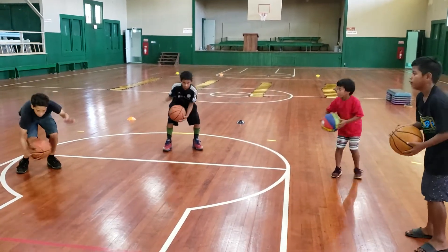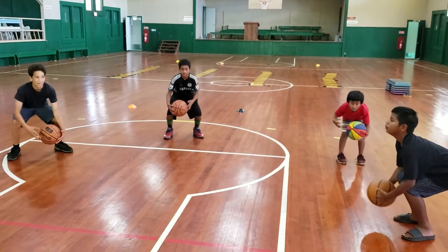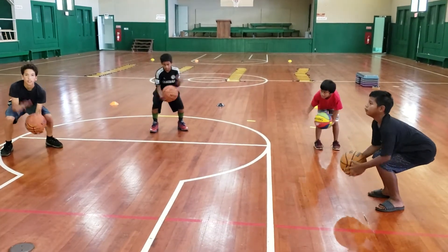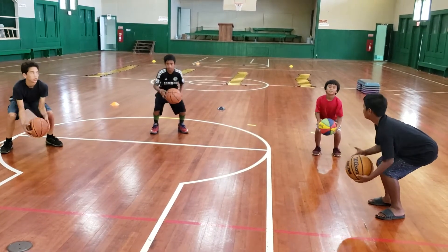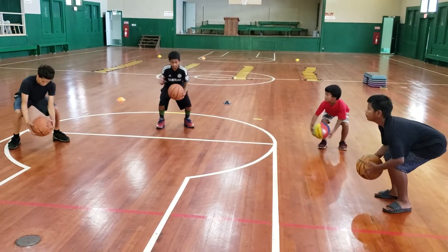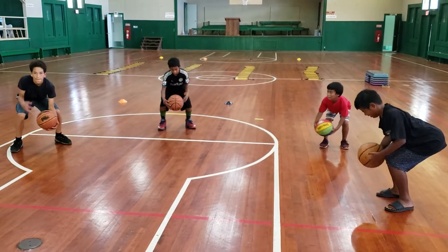Below the knees, sit low, butt down, head up, chest proud. That looks good, DJ. The posture's getting a lot better over there. Allen, try to drop your hips — get your hips lower. Try to get that ball below your knees. Melu, we want that ball below your knees if you can. We're almost there.